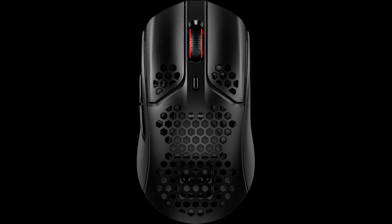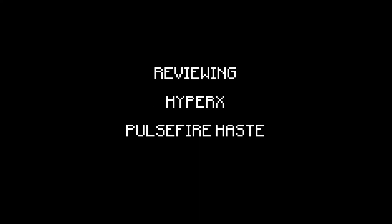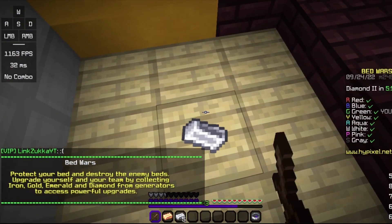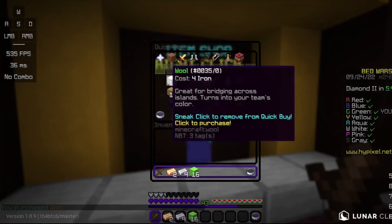The mouse people claim is better than the Model O — the mouse like no other. What is this mouse? It's the HyperX Pulsefire Haste, and today I'm going to be reviewing it. I bought the HyperX Pulsefire Haste, and I'm going to be reviewing it so you know if you should get it or not.